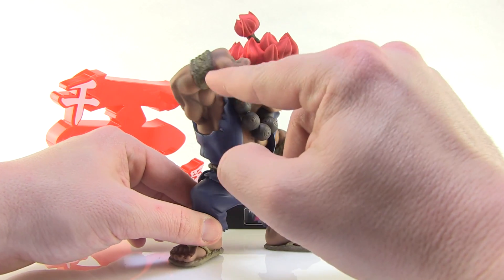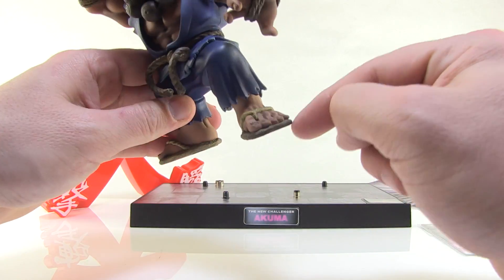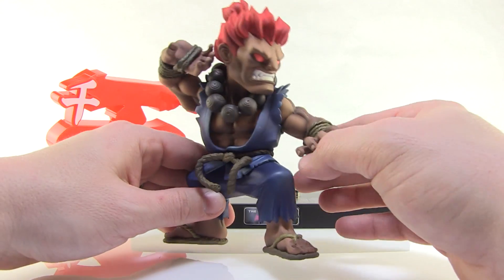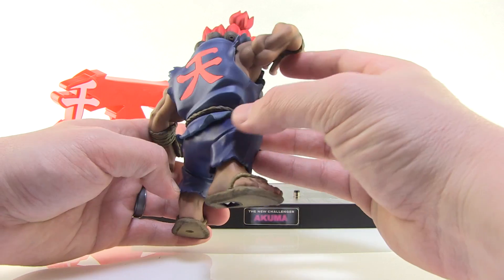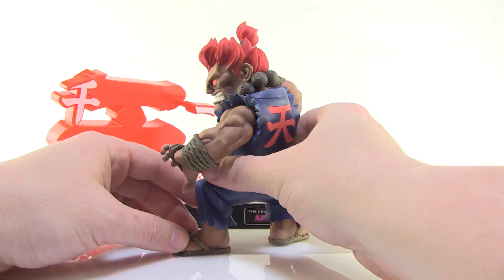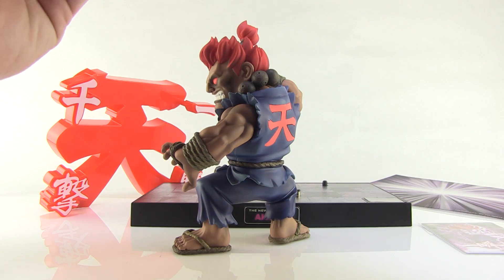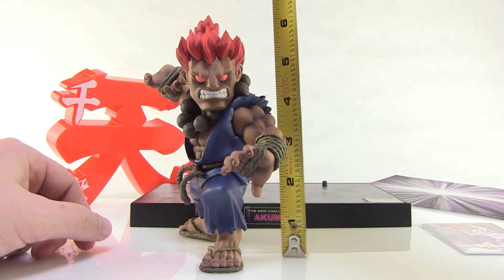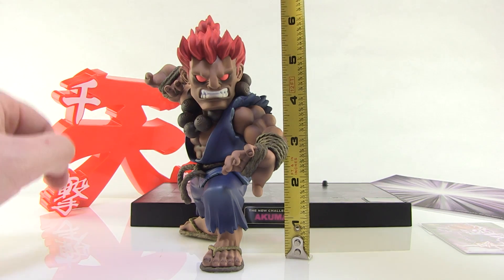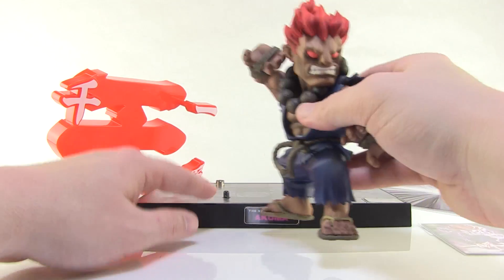Look at the details and the little rope ties around his hands. Same with the rope going around his waist there. Even those toenails — holy cow. He's just a beautifully sculpted and painted figurine. And like I said, he is totally unarticulated because he's meant to just be displayed on this base. There are some really cool light and sound features. Just to give you guys an idea, you can see the figure itself stands almost a full six inches tall.